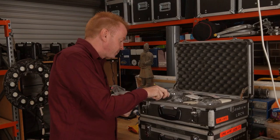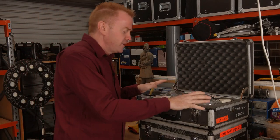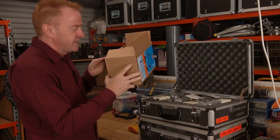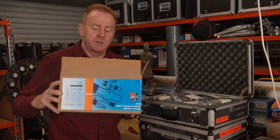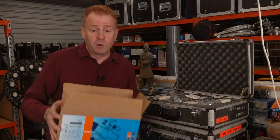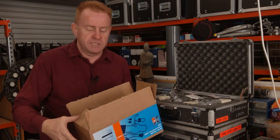Storing lamps like this not only protects them better than keeping them in the cardboard box, but it also takes up less space — I've got four globes in the space of two of those boxes. But don't throw your old cardboard boxes out. You want to keep those boxes along with all the paperwork and inserts.